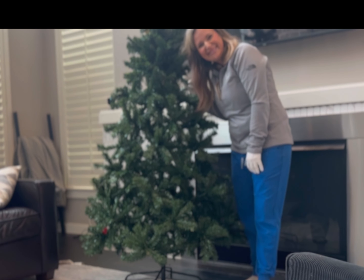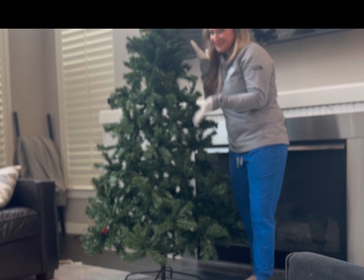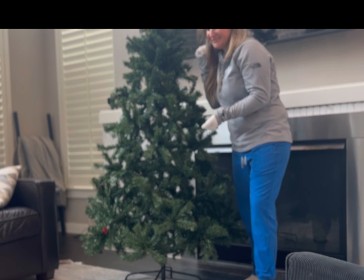So if you're in the market for an artificial Christmas tree, this one is super real looking and the perfect fullness. It is top notch and much better quality than I ever expected.